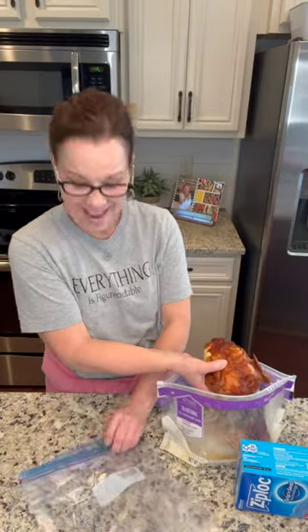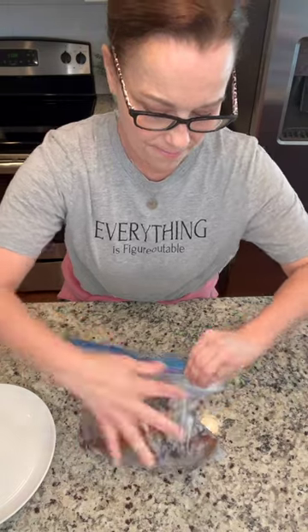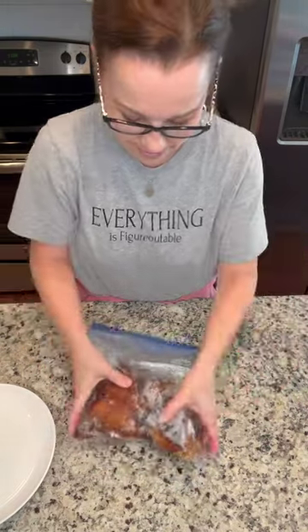Have you guys seen where they take the rotisserie chicken, put it in a Ziploc bag and it helps you to bone it? You take your whole chicken and you just put it in your bag, close it up, get that air out of there and then you just start massaging it.